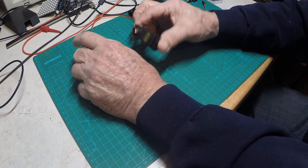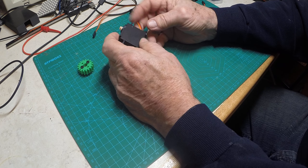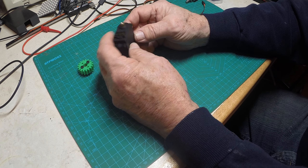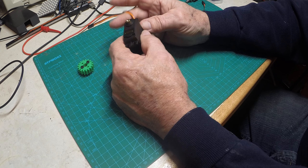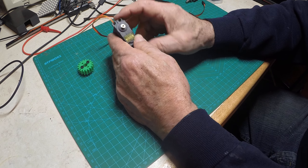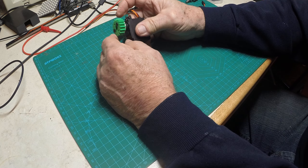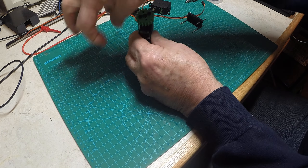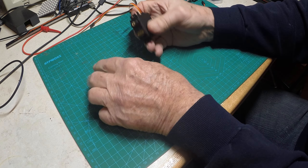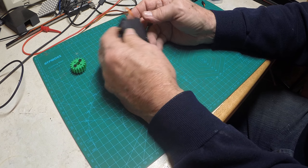We're going to modify a servo today. This is an MG 995, a servo you can buy off Amazon for $22 to $25. It's a pretty good standard size servo with metal gears and about 180 degrees of rotation. Every once in a while I do a robotics application where I mount a gear on it and run a linear reel or gear it up, so I need more motion than what I can get out of 180 degrees.